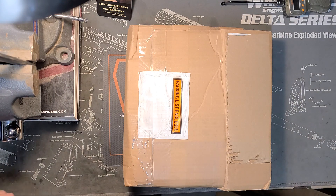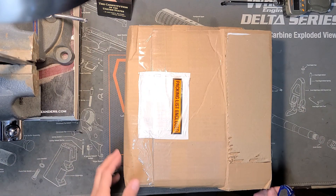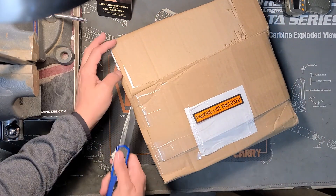Hey guys, Nick here with Commando Armory at Felon Gunsmithing Services. Got a couple boxes in today, going to open them up and see what we got.